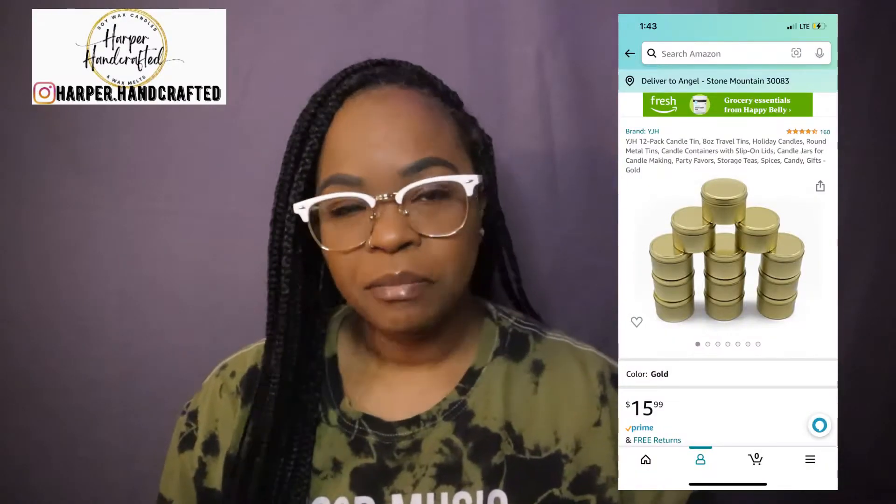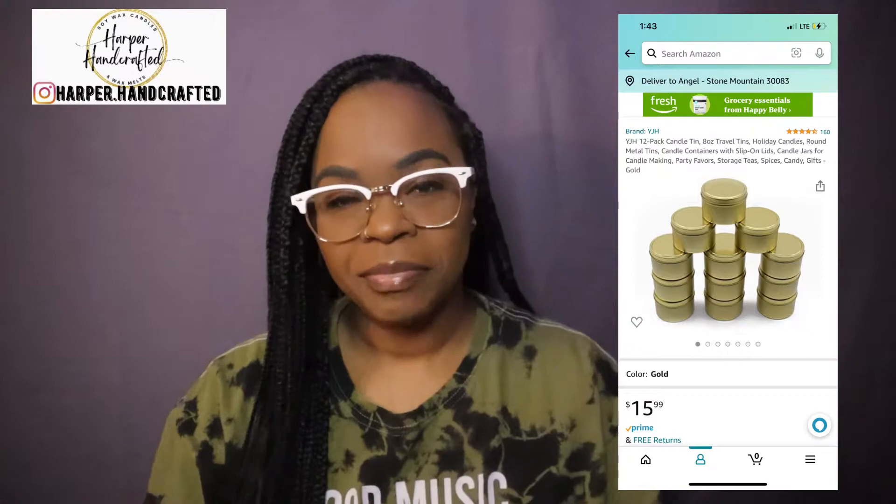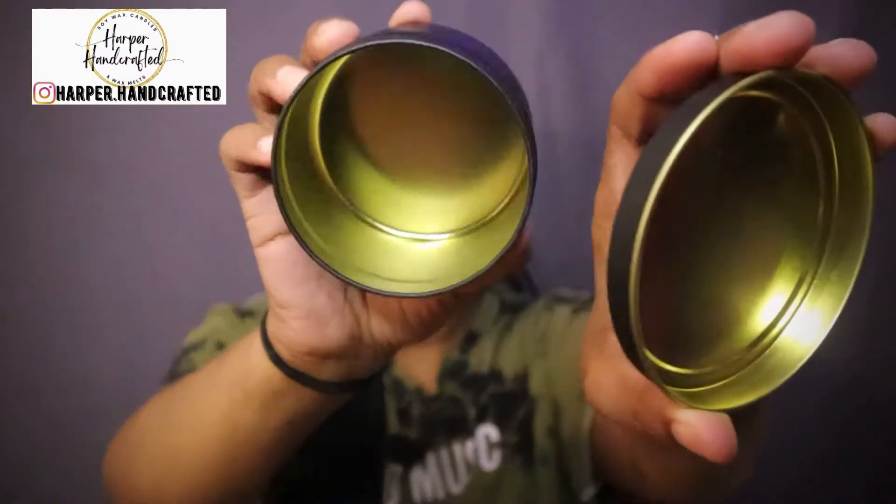The next thing I got — I ordered more of the eight-ounce tins that I use. They are matte black with gold, super cute. The inside is gold as well, which I think is a really nice touch. I ordered two boxes of those.